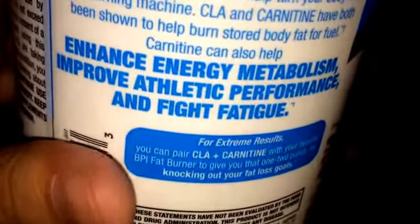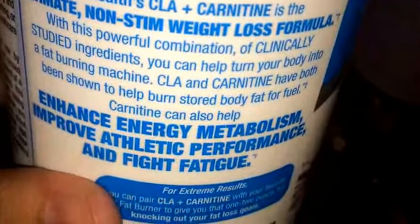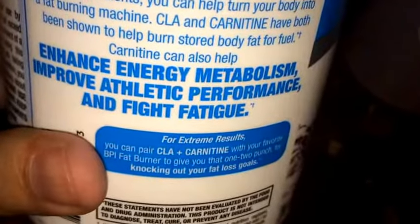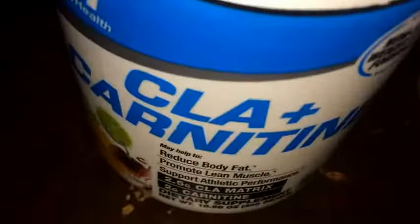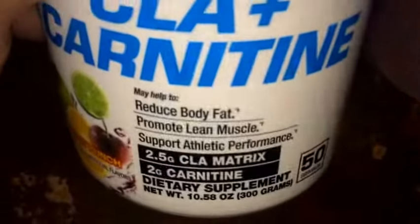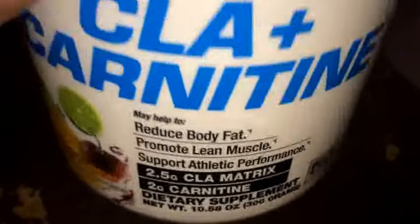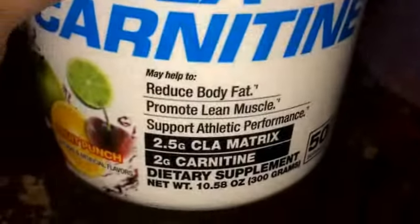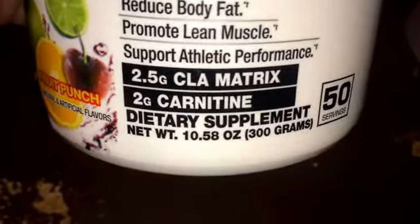It says here it can help with enhanced energy metabolism, improved performance, and fighting fatigue. For me, this is primarily a nice drink substitute without caffeine, and I like taking it after work with my last meal. The other day I had a different flavor — the snow cone — but I'll review that one later.